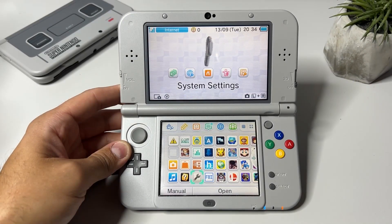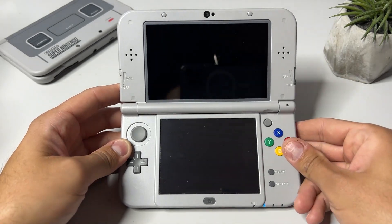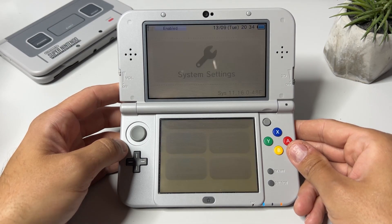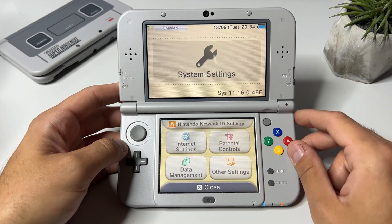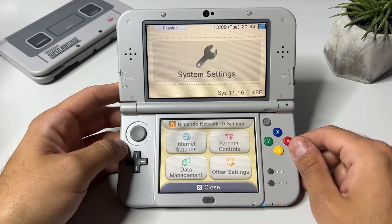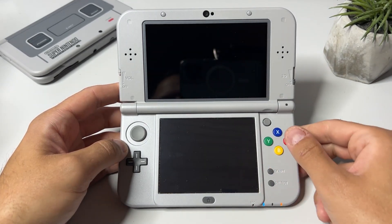Hi there everyone and welcome to Tech Cravers. Nintendo released another stability update for the 3DS and it's currently on firmware 11.16.0-49 followed by the letter of your region — in my case it's E for Europe. I've got a lot of questions about whether it's safe to update to this latest firmware, and the answer is yes.